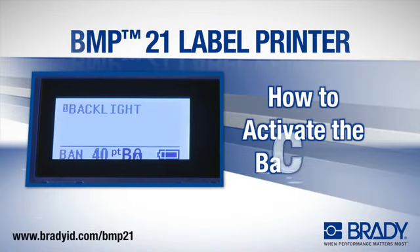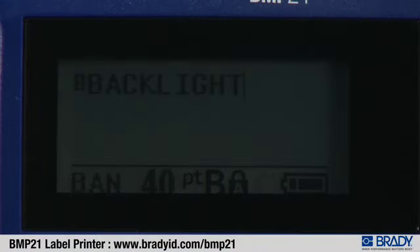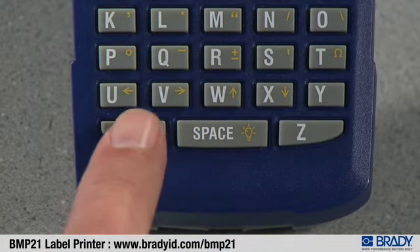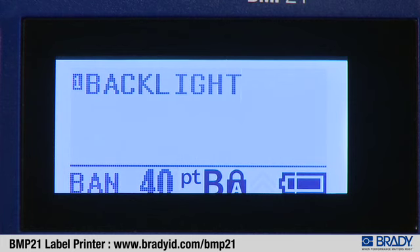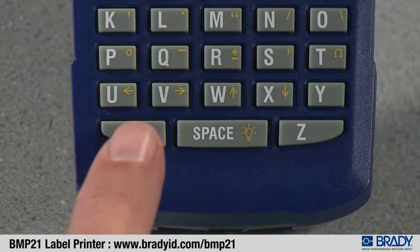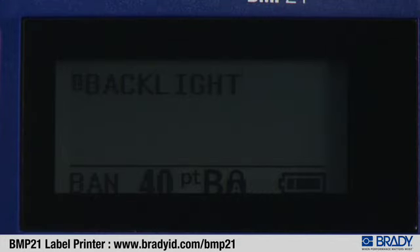To activate the backlight, press the function key and then the spacebar. To deactivate the backlight, the process is the same — press the function key and the spacebar. The backlight automatically shuts off after 10 minutes of non-use or when the printer is powered down.